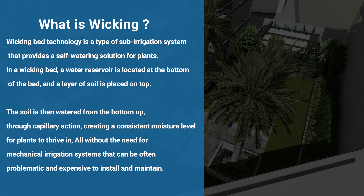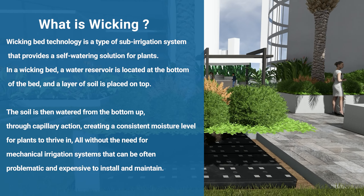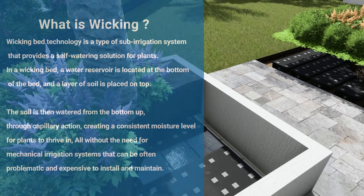Wicking bed technology is a type of sub-irrigation system that provides a self-watering solution for plants. In a wicking bed, a water reservoir is located at the bottom of the bed and a layer of soil is placed on top. The soil is then watered from the bottom up through capillary action, creating a consistent moisture level for plants to thrive in.